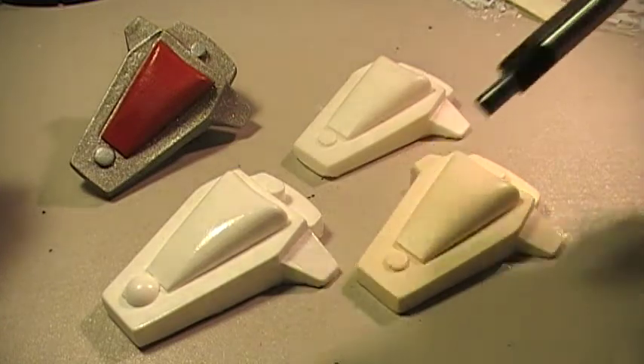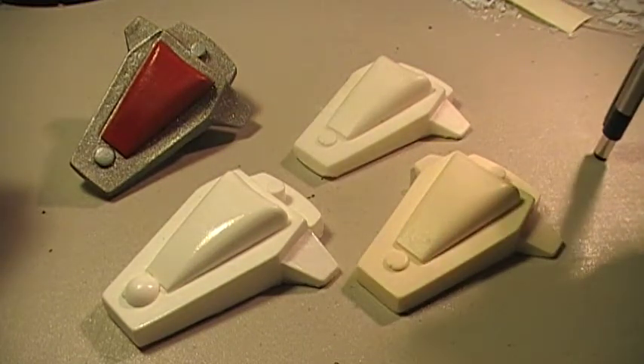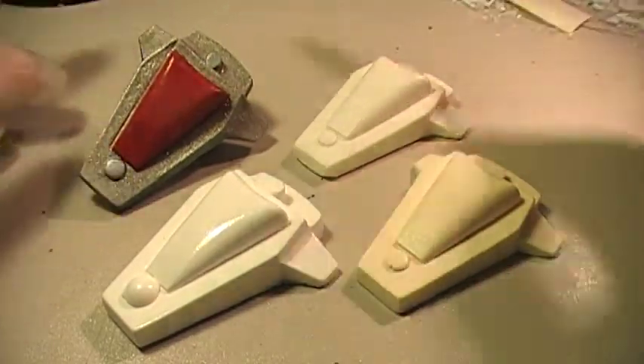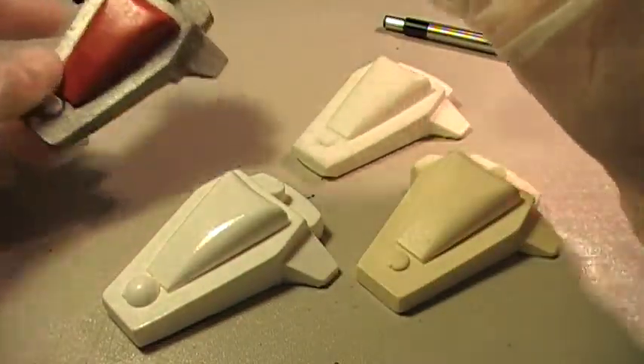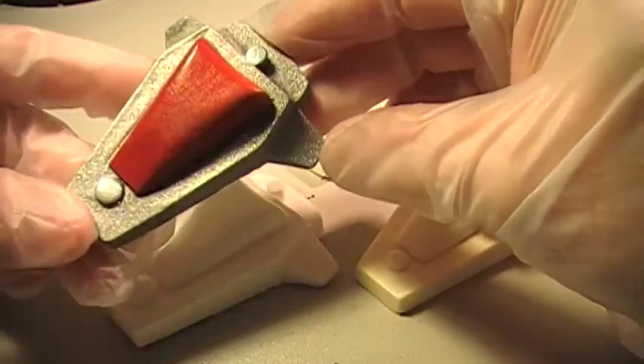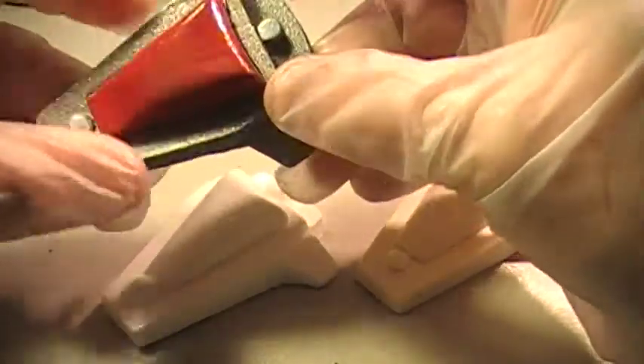Same thumbtack-looking lower button here. And this one — a friend of mine got this and sent it to me. This is the one from New Moon, which he got finished.